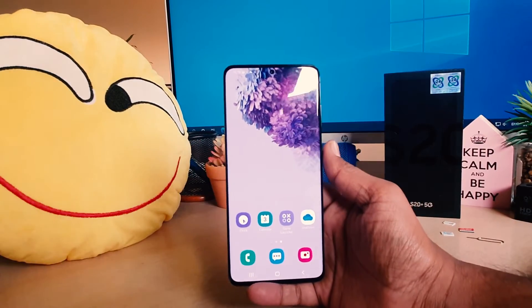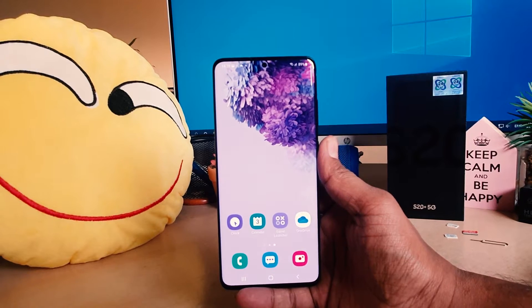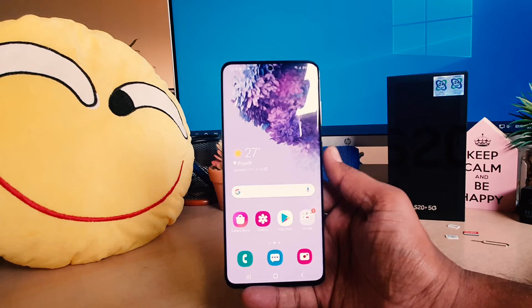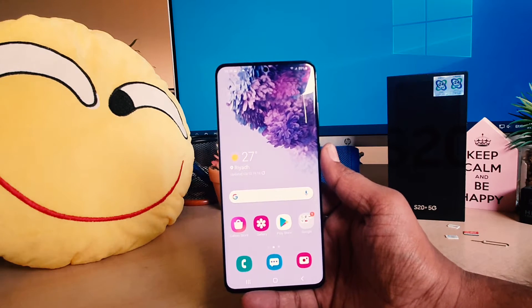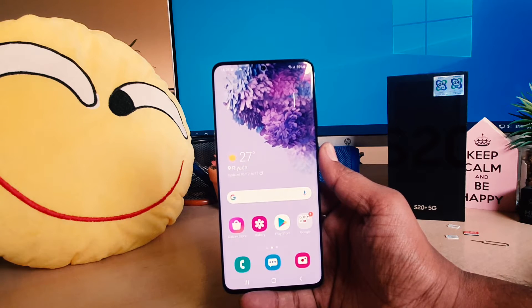Hello and welcome back to my another tutorial. In this tutorial I'm going to share with you how to take a long screenshot on your Samsung S20 Plus. So let's take a look at how to do that.